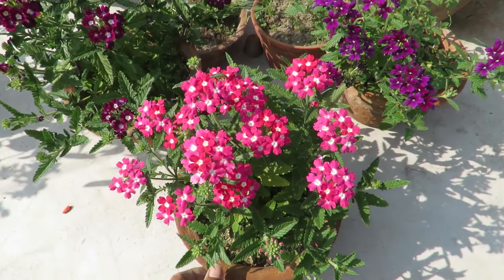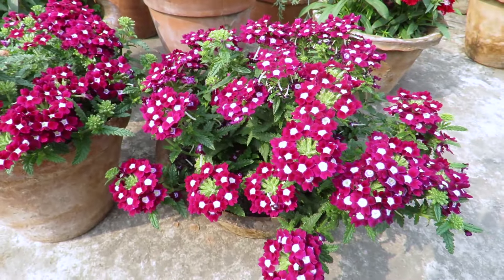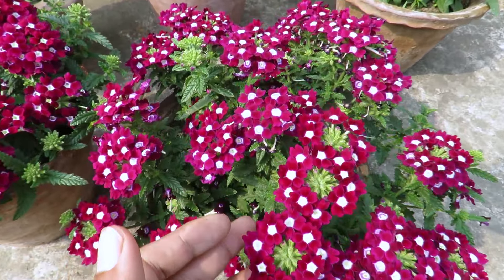You can save some seeds for the next season to grow them again. They are lovely flowers perfect for any garden and for beginners. Definitely add them for long-lasting color.